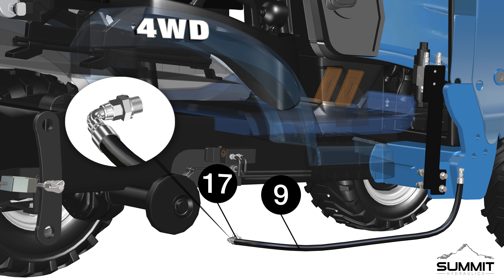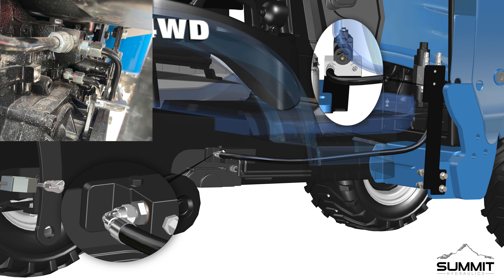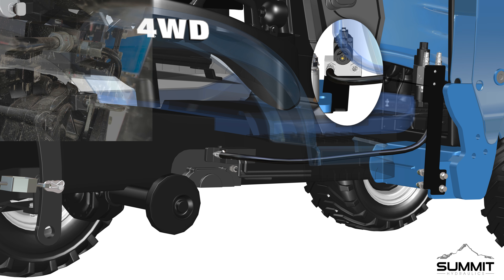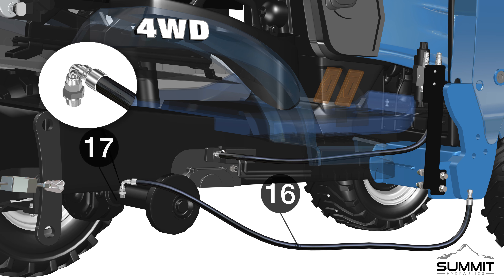Identify the pressure line, Part 9. Install the pressure line to the valve assembly. Install Part 17, BSPP male with bonded seal adapter, onto the hydraulic manifold power beyond pressure port P. Route the hydraulic pressure line towards the hydraulic manifold and towards the power beyond pressure port. Install the hydraulic pressure line onto the BSPP male with bonded seal adapter. Fully tighten the hydraulic line using an open-end wrench. Take care not to over-tighten.